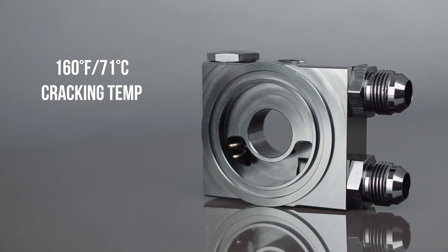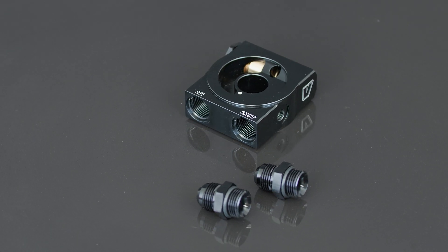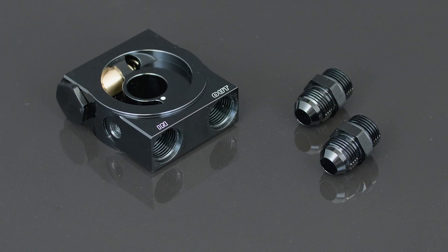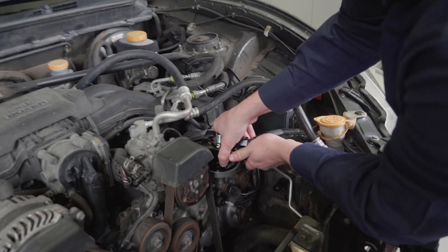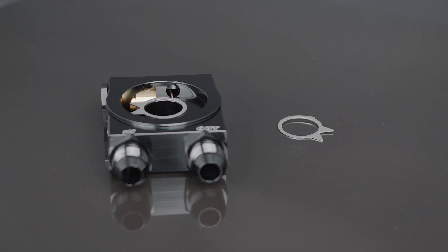The TOKA features a cracking temperature of 160 degrees Fahrenheit and fully open operation at 180 degrees Fahrenheit. These adapters are tapped with dash-10 ORB inlet and outlet ports and include a pair of dash-10 AN male flare adapter fittings. The adapter is a compact design that can easily be used in tight spaces.